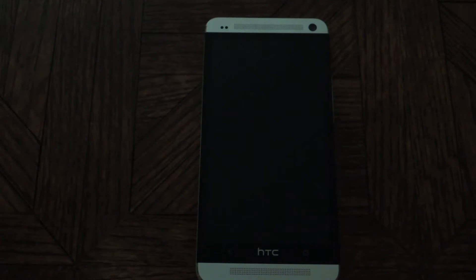Hey everyone, this is Lyndon with HTC One Soft Moderate, and today I'd like to show you how to install the leaked copy of Android 4.3 with Sense 5.0.